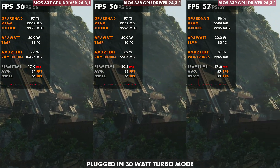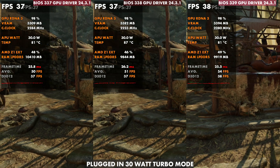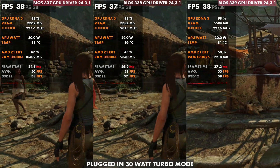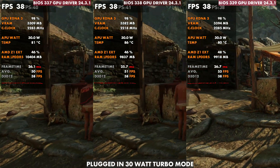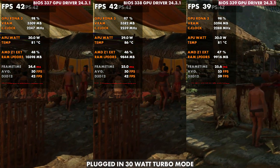Same with Shadow of the Tomb Raider — you'll see about a five-degree difference here, just like we did before. I'm happy to see this one back down and running decently again. I think this is ultimately a pretty good decision to revert this.